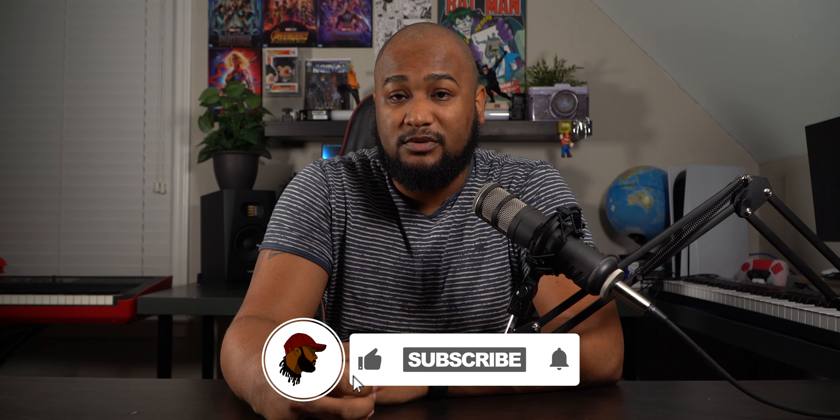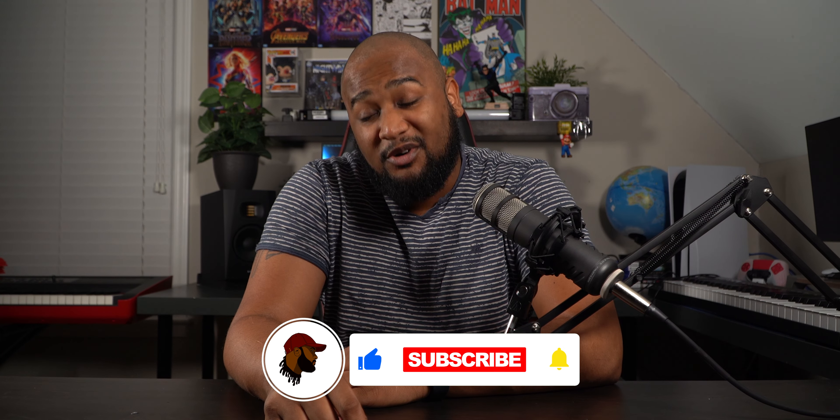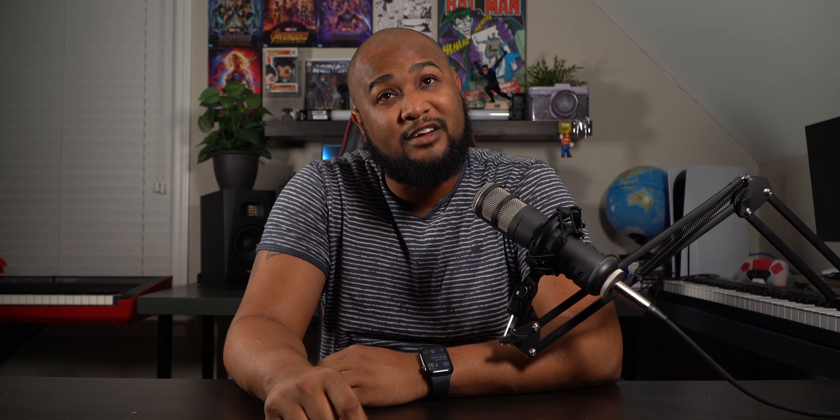It all depends on what you're doing. I know this isn't a super detailed video, but I'm just showing you what you can do with cheap lights. If this video was helpful, smash that like button, hit that subscribe button, and turn on the notification bell. I'll see you on the next one. Peace.